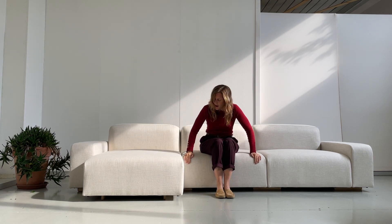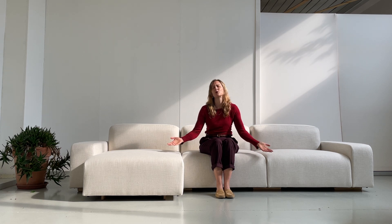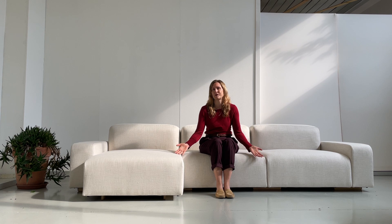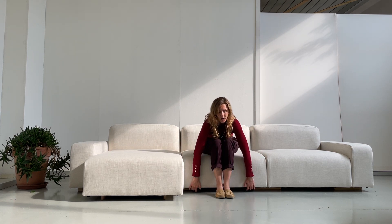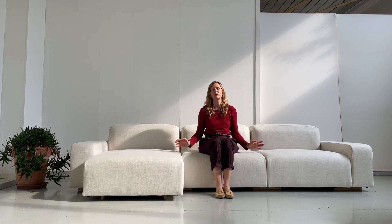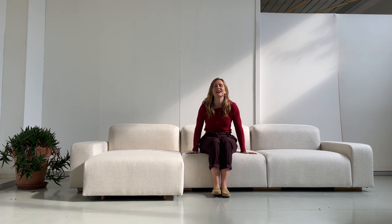All of these models have the feature that you can take the covers off — we believe that's very important. You should be able to maintain the beauty of your sofa, and if you live with it, spills will happen. There is a click mechanism underneath where you can take the covers completely off. There are little zippers, and the armrests and backrests are also constructed so you can remove all covers and clean them. We think that is essential.